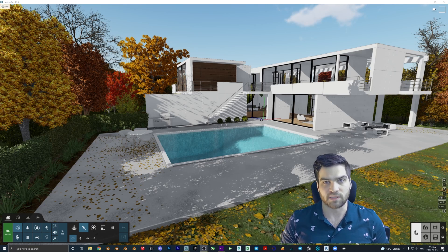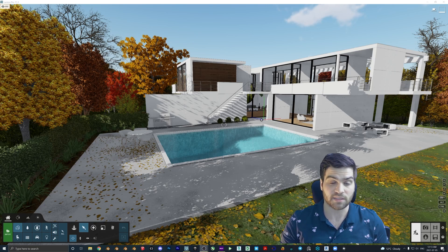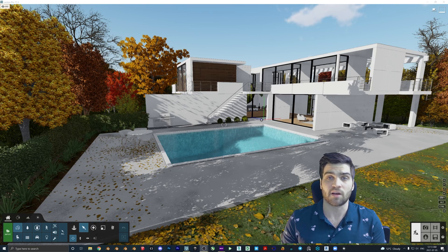On top of that, every single one of the textures you can actually edit separately. So if there's a couch that you like the legs but you don't like the fabric, you can change that no problem. I'm going to dive into that a little bit more in the video, and I just really want to hear what your thoughts are about that.